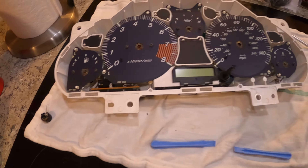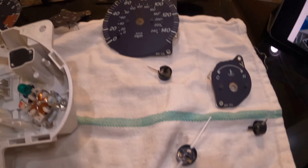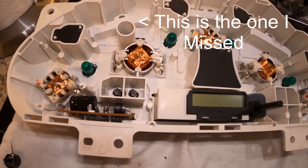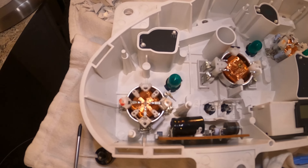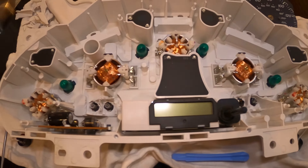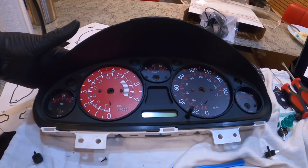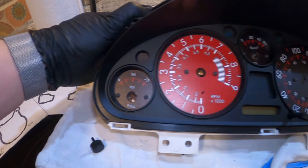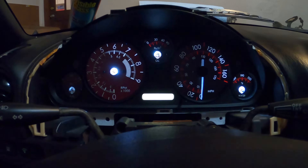Got all my needles off without destroying anything, so that's always a plus. All gauge faces are out, all needles are out. I'm going to remove these to make the lighting even and then start putting stuff back together. I've got my lighting set to where it's going to be even and I'm starting to put the gauges back in. One down, four to go. Okay, I have everything back together — basically done, except for setting the needles. I think those look pretty cool.